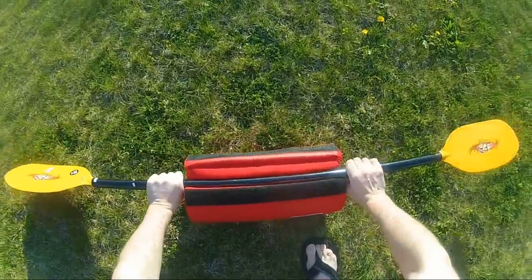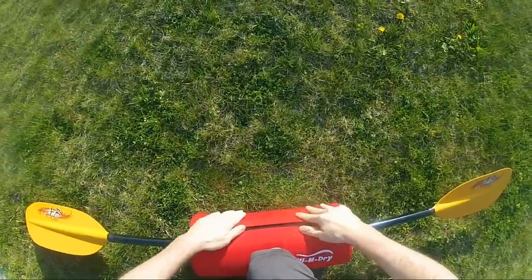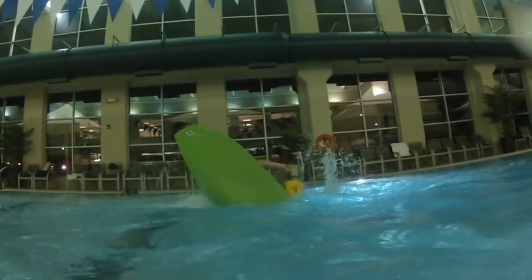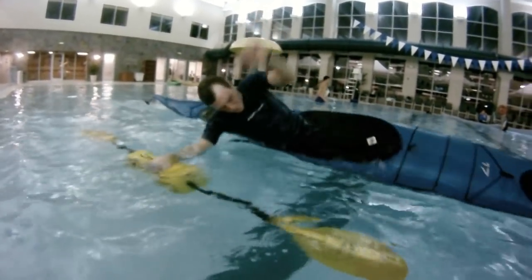The High and Dry snaps firmly onto the paddle and has an industrial-strength velcro seal. It's lightweight, doesn't interfere, and offers cushion from impacts. Learn fast, save yourself from lots of wet exits, and progress with confidence.